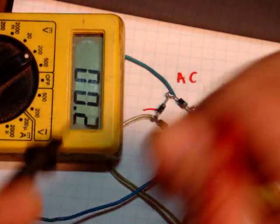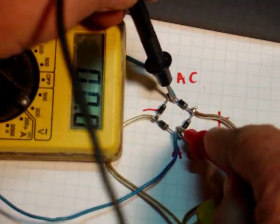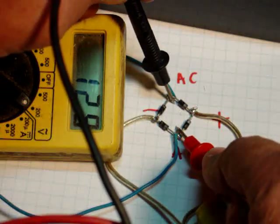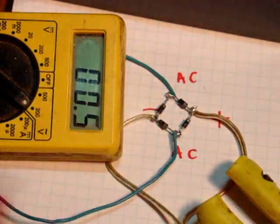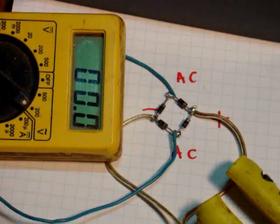DC voltage says 12.9. And when I check the AC over here, you're going to wind up seeing 12.9 AC. And it doesn't matter which way. The battery becomes a voltage regulator. Any extra voltage gets drawn, draws amps, and brings the voltage down.